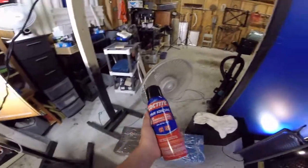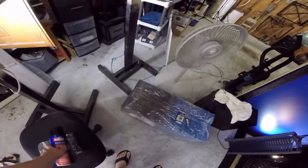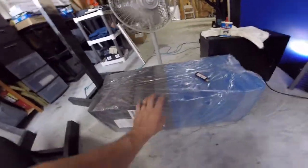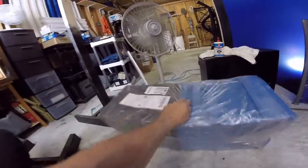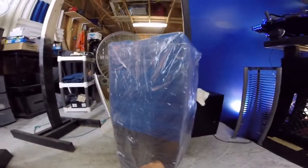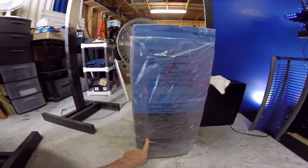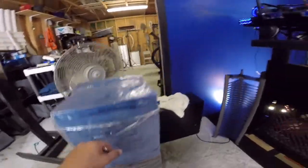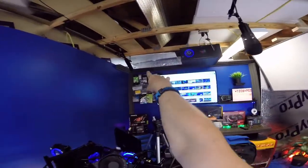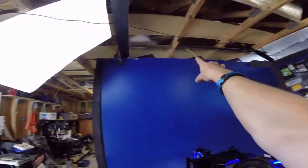I just got a new can of Loctite spray — this is for the foam down here. Sorry about the fan noise, but I bought some sound foam: 48 pieces, blue and black. What I'm basically going to do is put sound foam over here, and then there's going to be some in the back right there and along the wall.